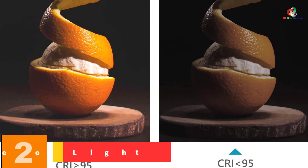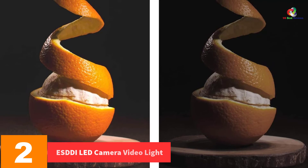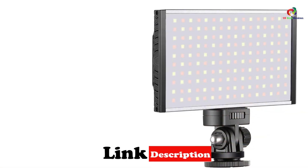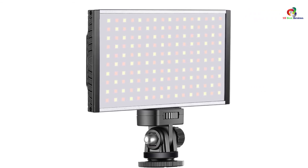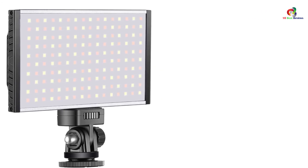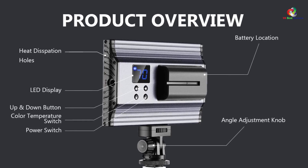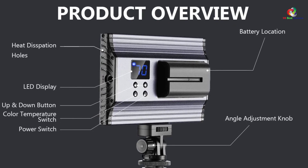At number 2, we have the ESDDI LED Camera Video Light. ESDDI LED Camera Video Light brings efficiency for capturing high-quality video images in all aspects and atmospheres. It's an exclusive video light that uses powerful 144 bi-color LED bulbs for maximum lighting. The video light offers flexibility with highly adjustable brightness from 10% to 99% and color temperature from 3,200 Kelvins to 5,600 Kelvins warm to cold. It also comes with an exclusive in-built LED display indicating color temps, brightness, and battery-level parameters.